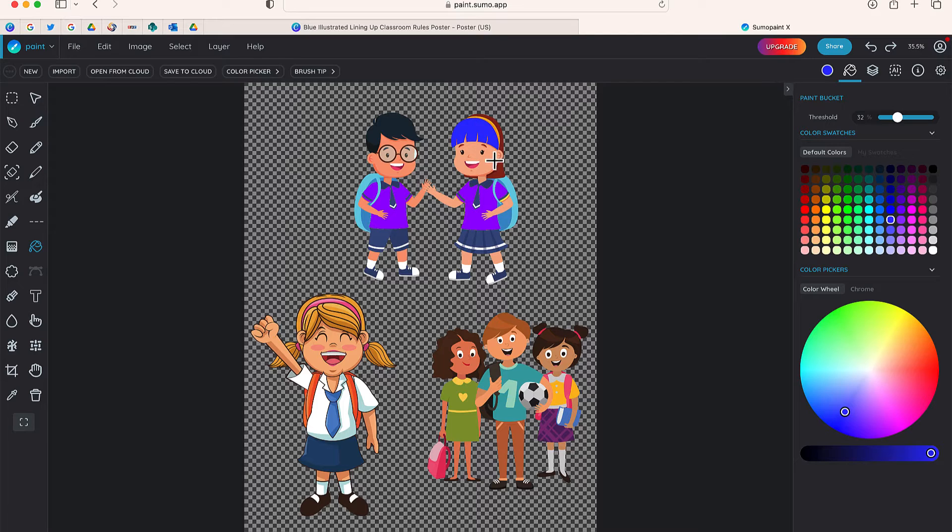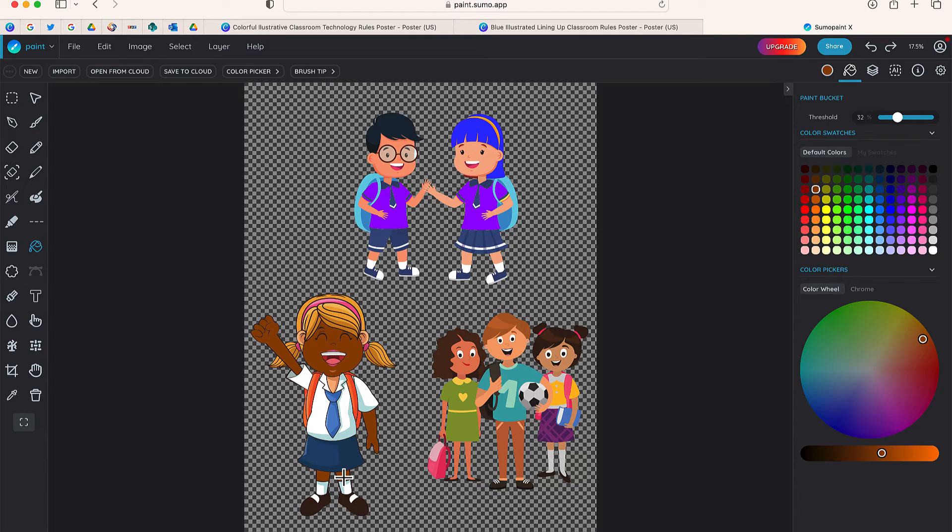I'll give this girl a blue hairstyle. There we go — she now has a new hairstyle. Now it's a little bit different over here because you can see there's a little bit of shading on this character, so it may make things a little complicated. But let's go ahead and try to change the skin color to maybe a darker skin tone. It doesn't look great, but you can see if I pick a lighter color and change some things around, it might work a little bit better.